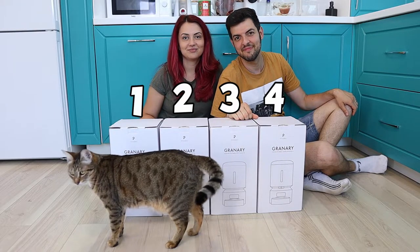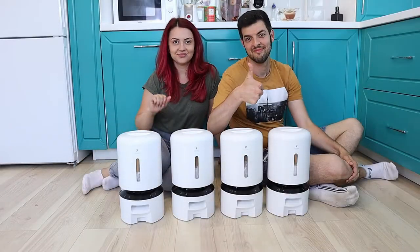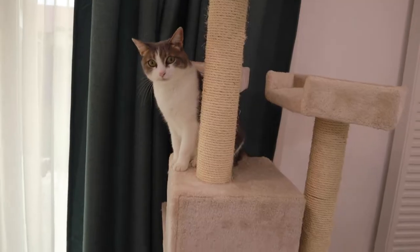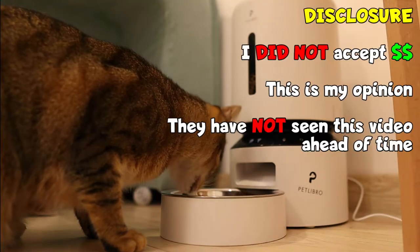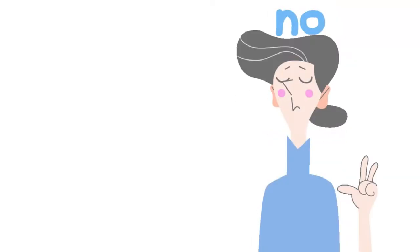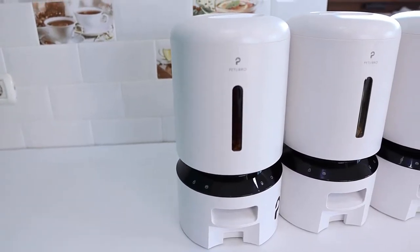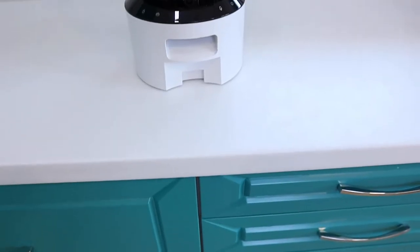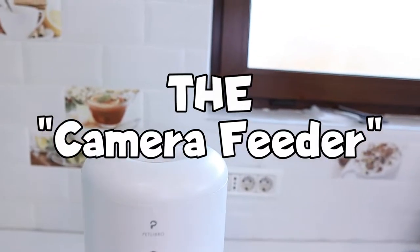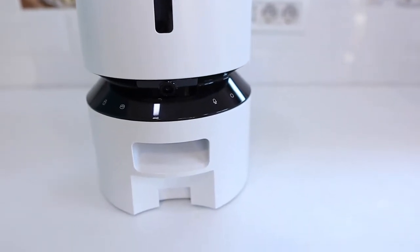We recently received four pet feeders from Petlibro, and we've spent the last week testing them out. We're very excited to review them, and Petlibro gave us a promo code to pass along to our viewers, which you can find in the description. While Petlibro did send us the feeders, they're not paying us for the video and are fine with us sharing any potential flaws in our honest review. We'll be testing three Granary Wi-Fi feeders and one Granary camera feeder — the camera feeder also works through Wi-Fi.